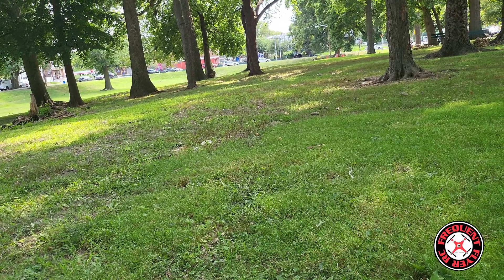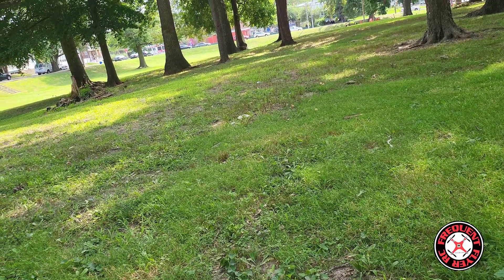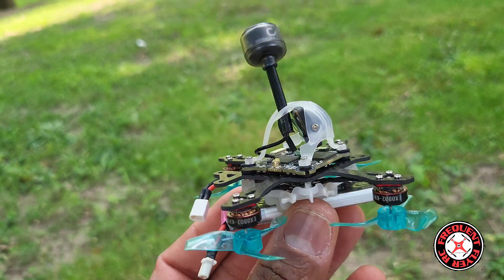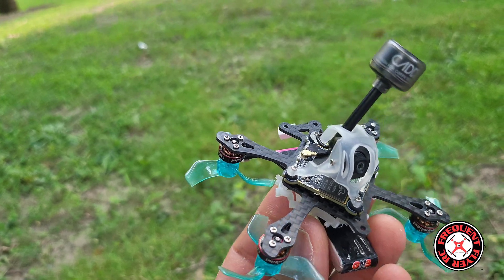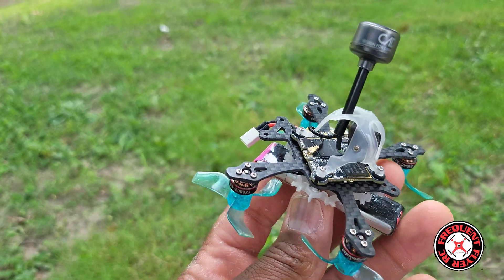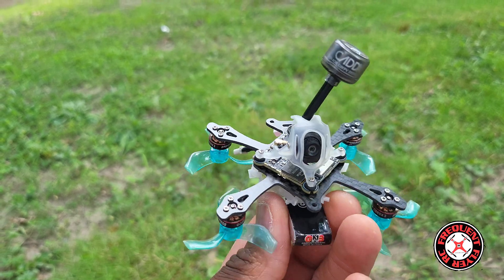at the park I like to fly at, with another drone. I actually got this newly built little quad right here — a little brushless micro, or nano if you want to call it — on this little baby turtle frame from CNC Drones. It had a quick little appearance on one of my recent videos.